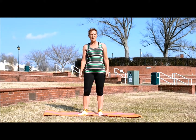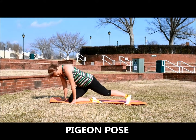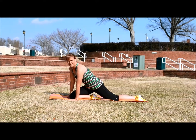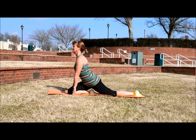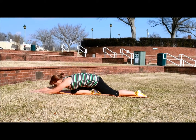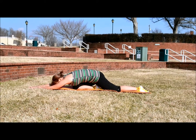The next stretch is the pigeon pose. So you just want to get down, tuck your foot underneath your thigh — I'm going to start with my right foot. Get that left leg back. Sit up, opening up that chest. Then lean forward and get a nice long stretch in your shoulders, your back, and your legs.